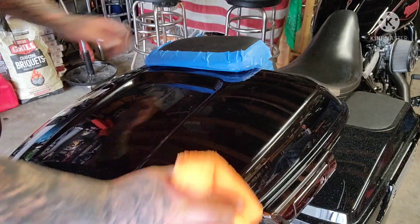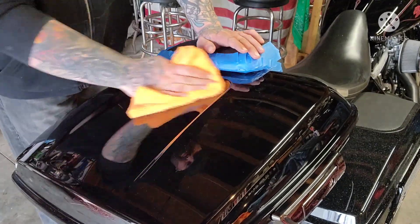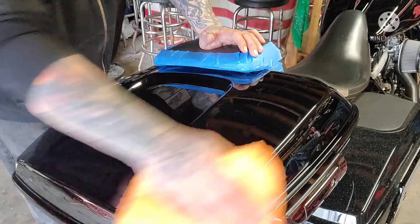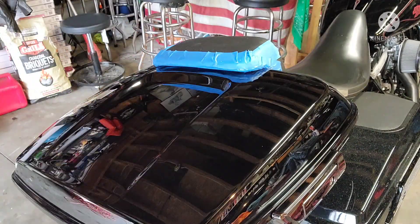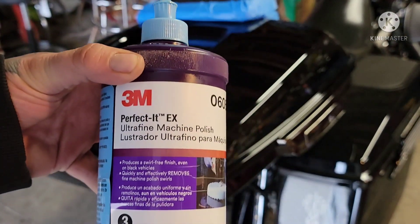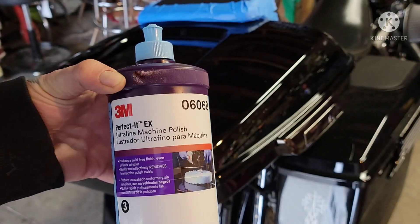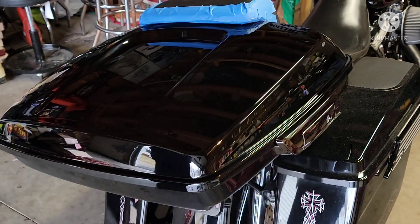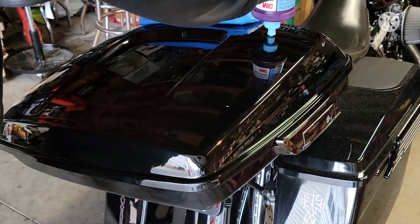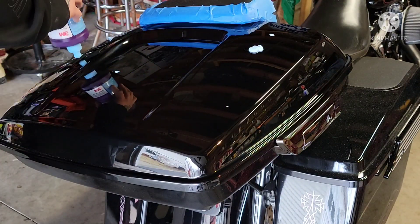When you're doing paint correcting like this, you always want to use fresh brand new rags — use three rags for a three-step, two rags for a two-step. Wipe everything down before you continue on. Now we're gonna do the Step 3, which is the 3M Finesse-It Ultra Fine Machine Polish by 3M. By the way, I'm not sponsored by these guys — this is just the stuff I like to use. There are many other products out there that work just as well.